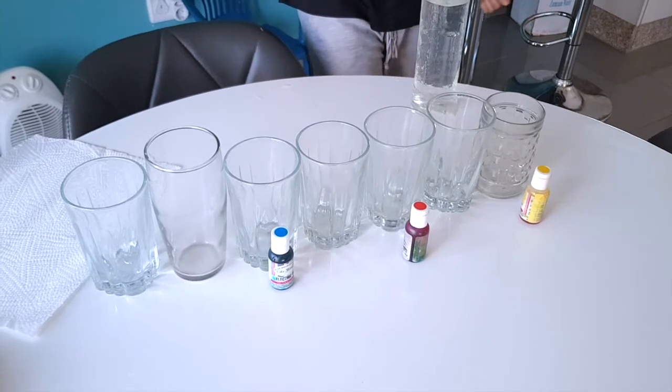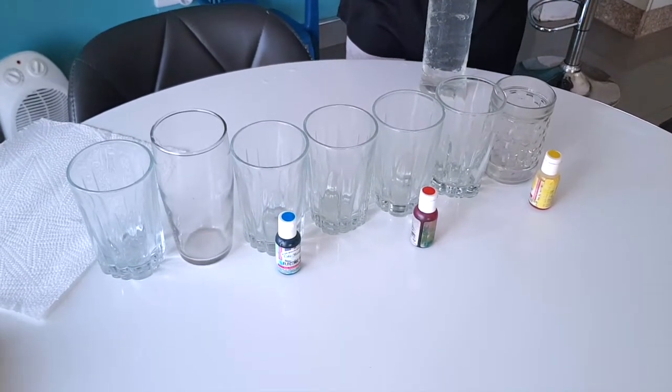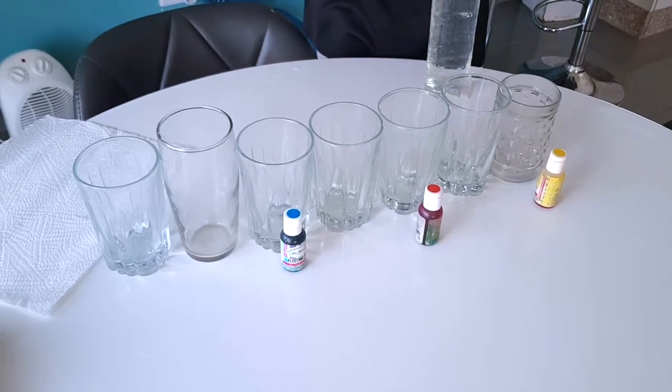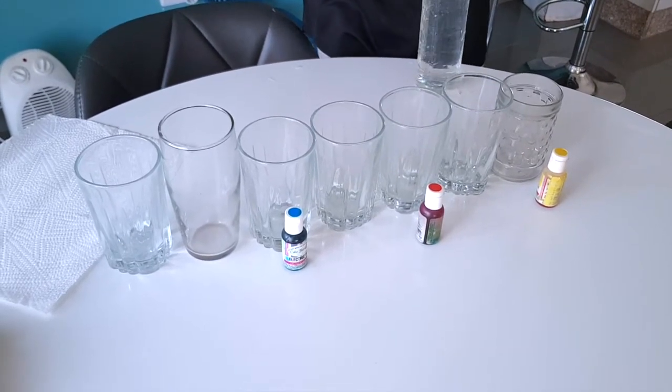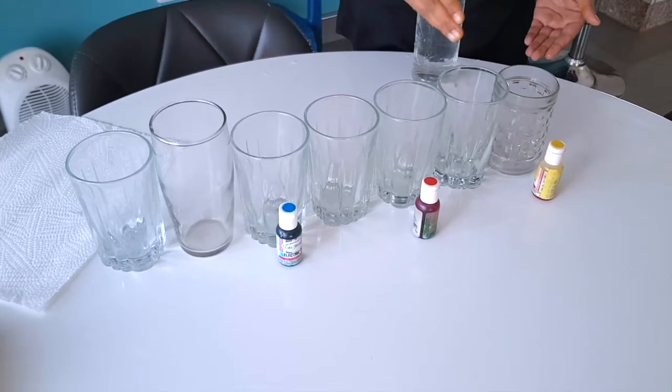What's up guys, today's video is going to be about walking water. I'm going to show you how to make walking water — walking water is basically where the water travels from one cup to another cup.